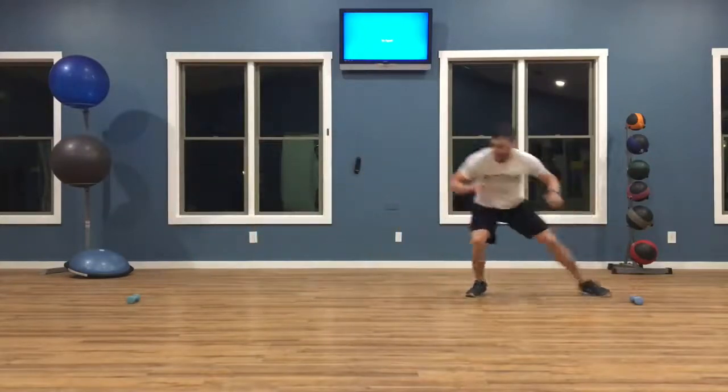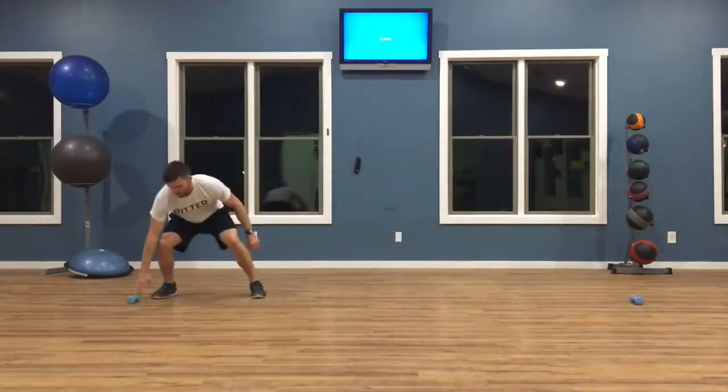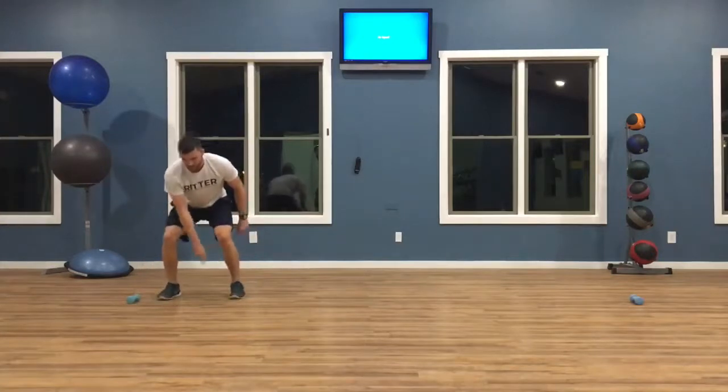In swimming, it's good to have that general athleticism as well as that lateral leg drive capability for some of your swimming strokes.